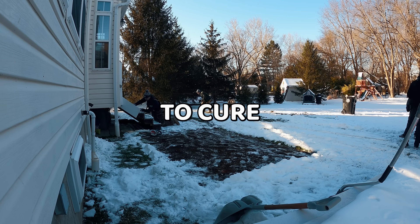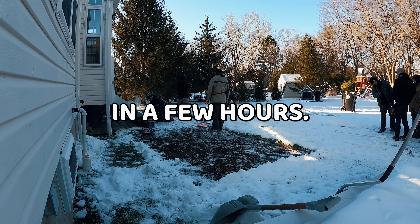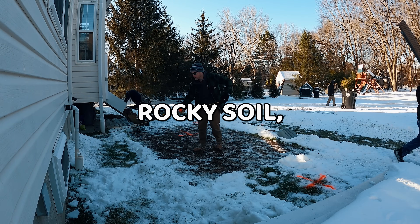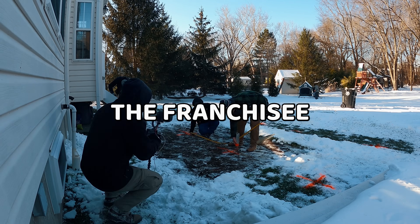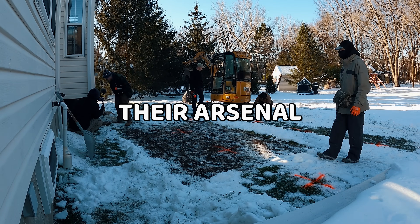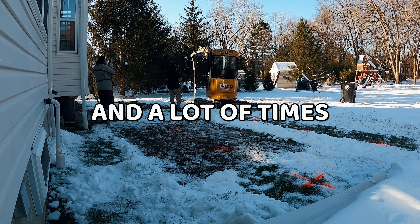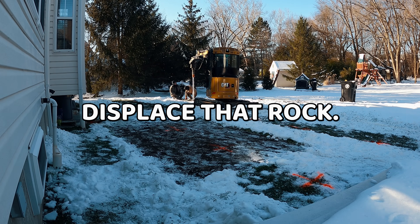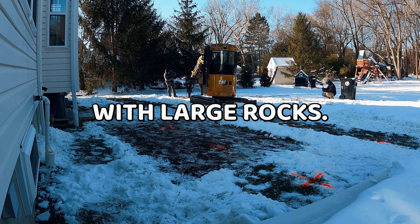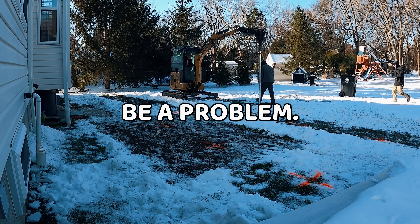What if you have rocky soil? It's not going to be a problem. The franchisee in your area will be used to dealing with that soil type — they have tools in their arsenal to handle it. They can run augers in to displace large rocks, and a lot of times the helix itself displaces the rock. If it happens to kick off layout by an inch or so due to a large rock, they have offset brackets that will put your bracket exactly where it needs to be. Not a problem.